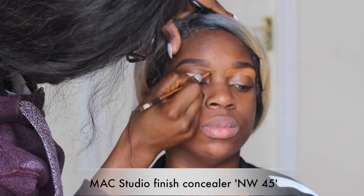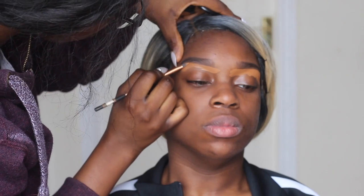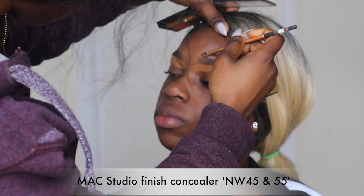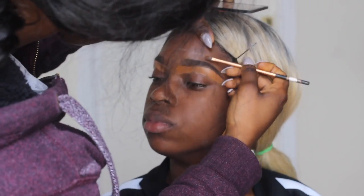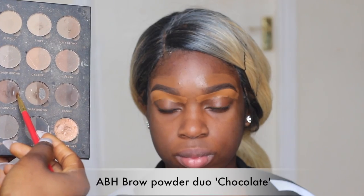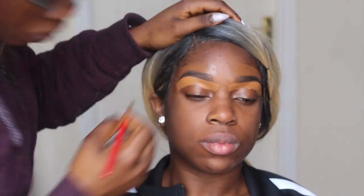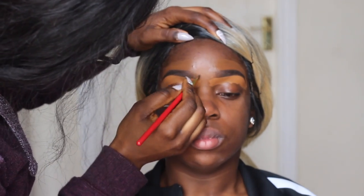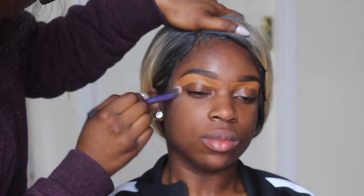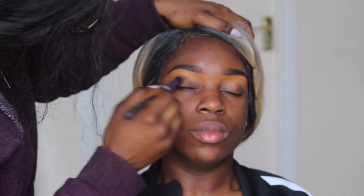I'm going to be using my Matte Studio Finish Concealer in NW45 to clean up and highlight underneath her brows. For the top of her brows I'm using NW45 and NW55 blended together. Then I always go in with my brow powder to fill in the brows a bit more and keep them in place, and then I blend out the concealer with a brush.